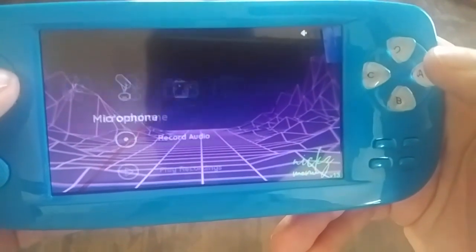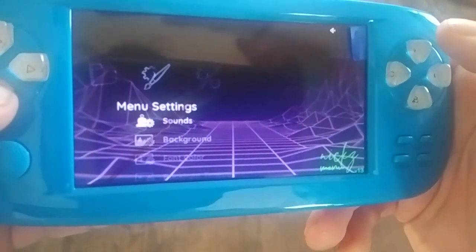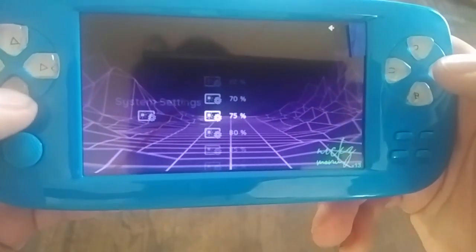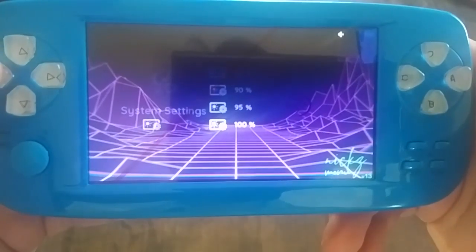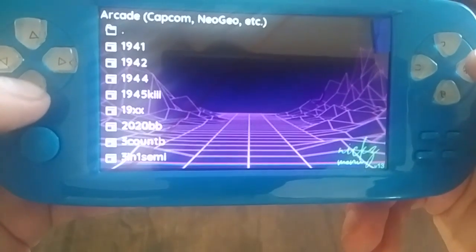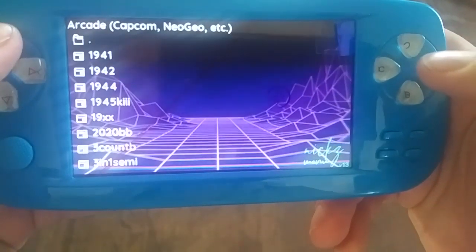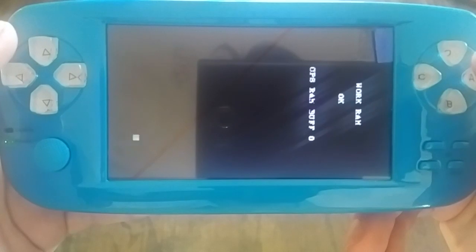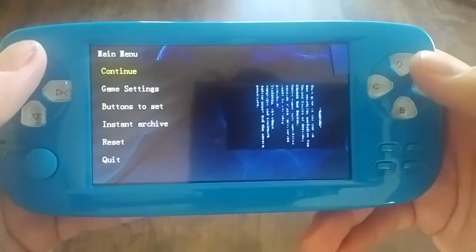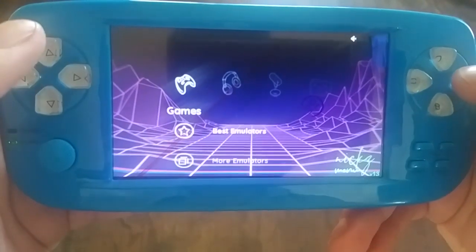It still has the screen protector on it, so it looks a little weird — you can't see the battery up there in the corner, but that's okay. We're going to let him take the screen protector off. Let's make it look brighter here. Then we'll let him play with it. Let's try a game. Let's see if his original arcade emulator still works — and it does. He's got all the original emulator stuff working as well as the new ones.